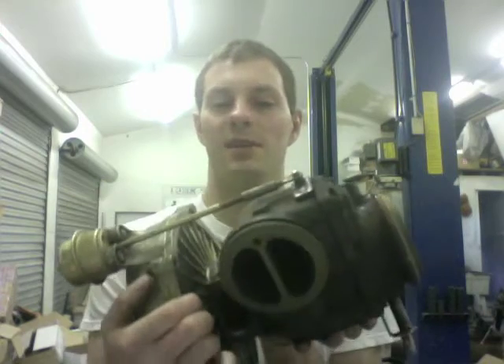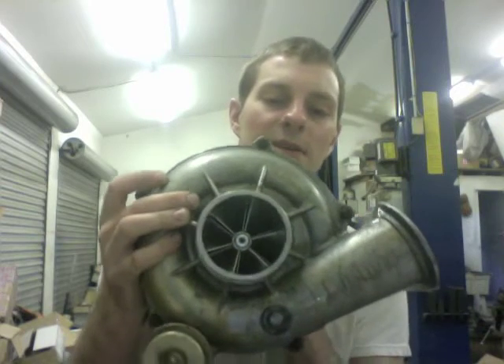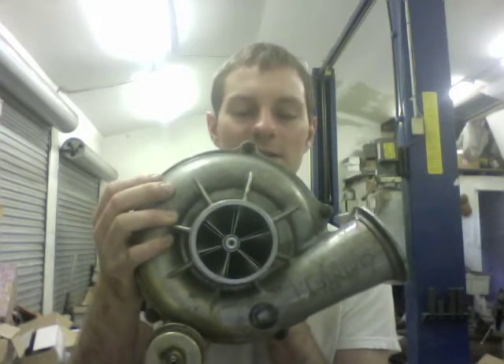To do the shaft upgrade, this housing has to be machined. To give you an idea of what this turbo is good for horsepower-wise: on a gas engine, this turbo would be good for over 900 horsepower. For a diesel engine, I don't know the results as well, since we mostly do gas work here.